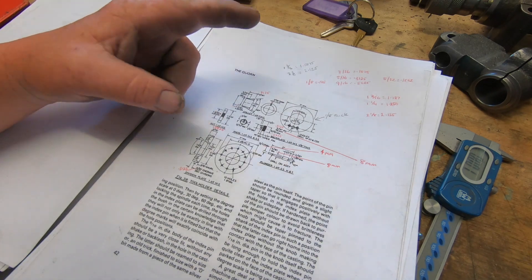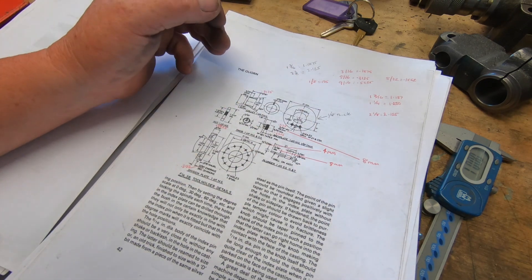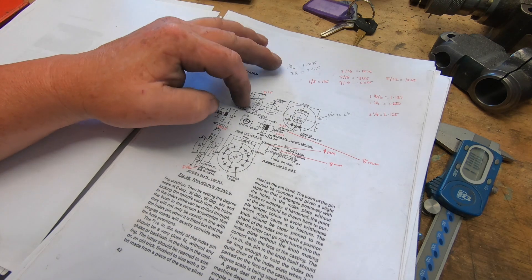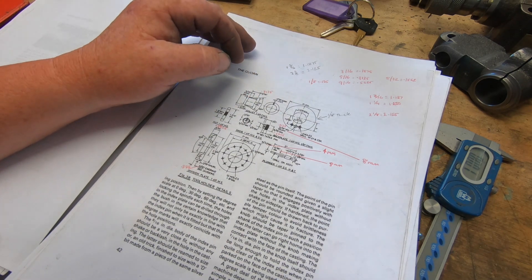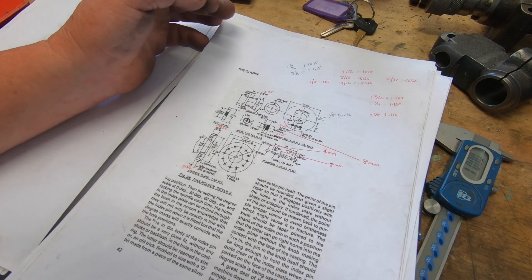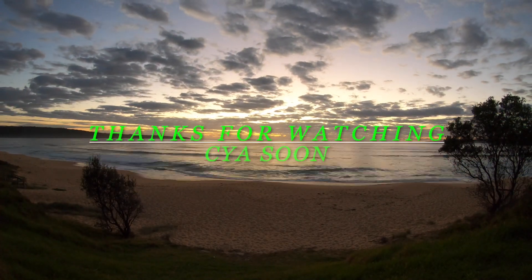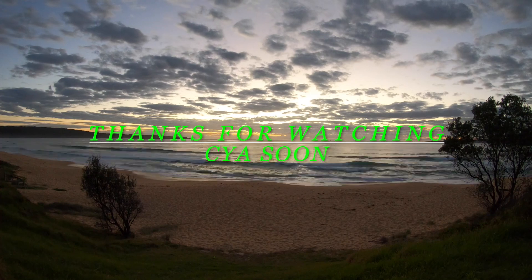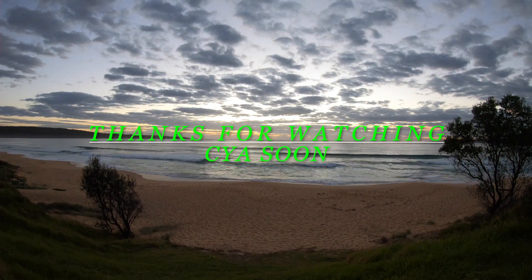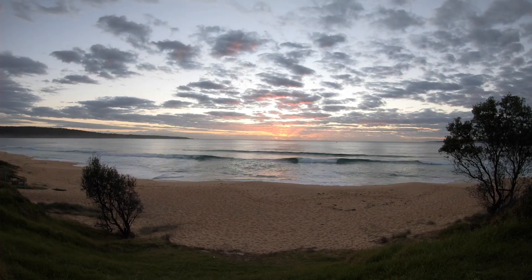First off, I'm just going to pick the parts and start building. It'll probably be the backing plate at this stage, then I'll make the indexing ring, then the pins and the collet. I'll add a little locator pin knob, so it says. There's a lot of work in this. I'll see you next time.